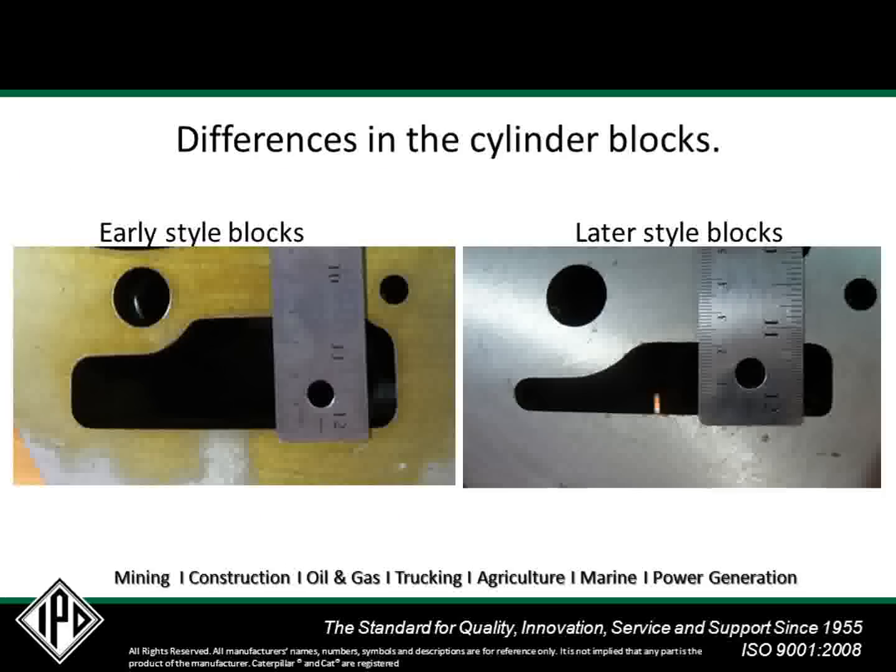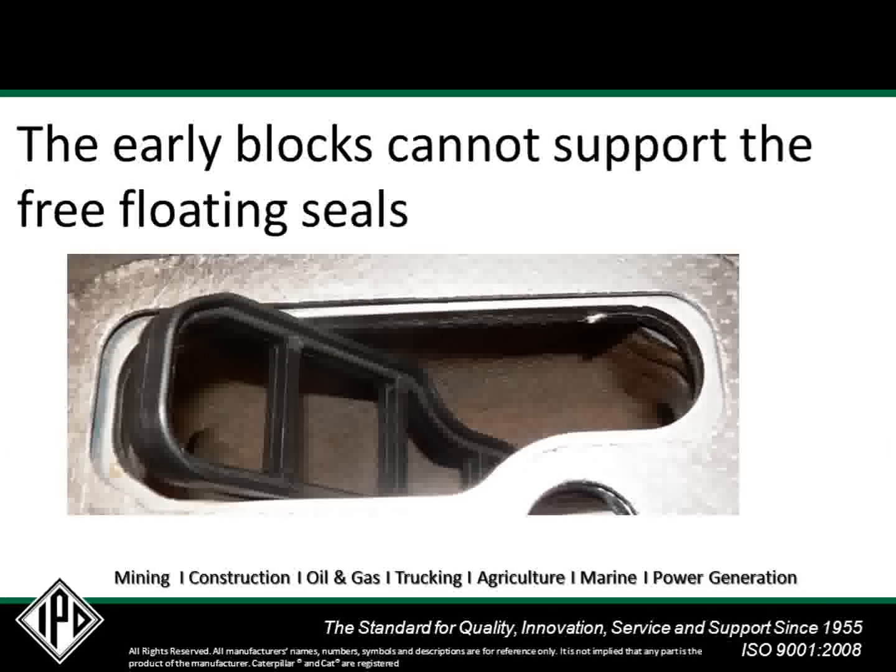Here again is a comparison of the blocks side-by-side. This photo shows the early block and the late-style head gasket and seal. If the free-floating seal were used with this style cylinder block, you can see that there is no support, and the floating seal falls down into the return port.